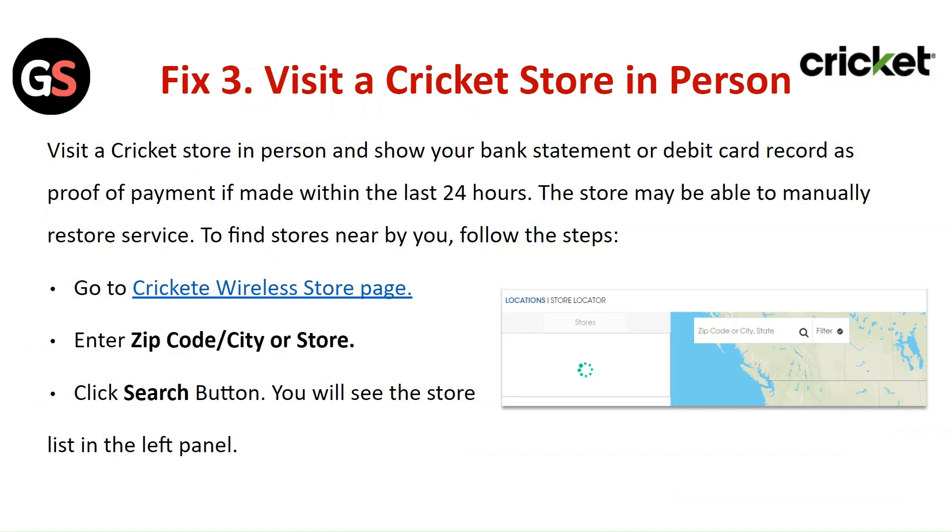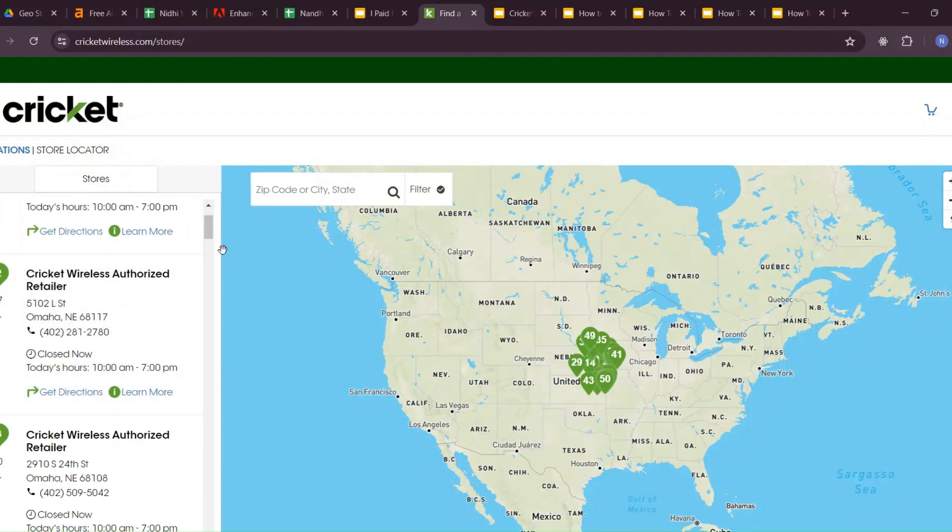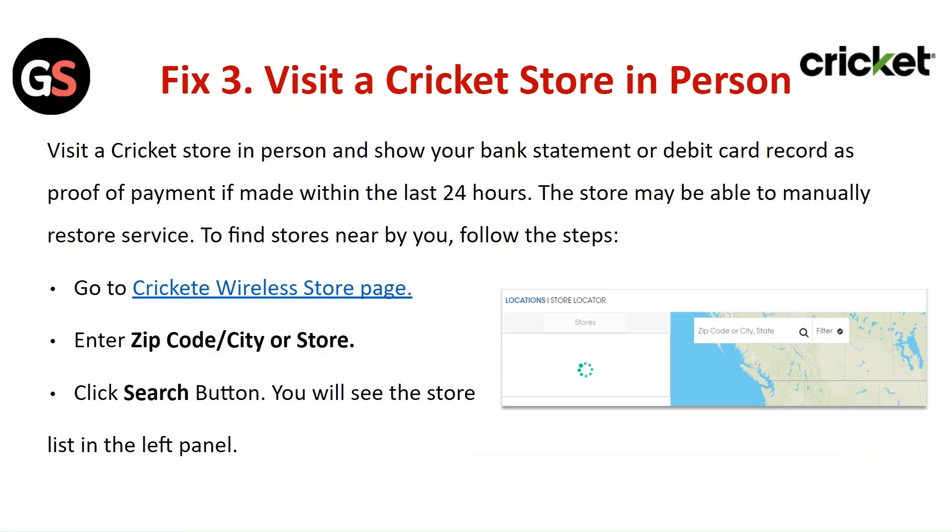Fix 3: Visit a Cricket Store in Person. Visit a Cricket store in person and show your bank statement or debit card record as proof that payment was made within the last 24 hours. The store may be able to manually restore service. To find a nearby store, go to the Cricket Wireless Store page, enter the zip code or city, click the Search button, and you will see the store list in the left panel.